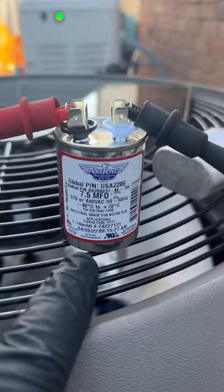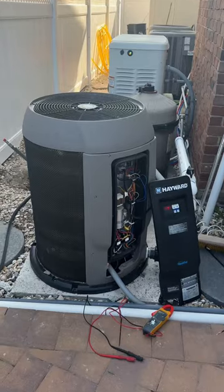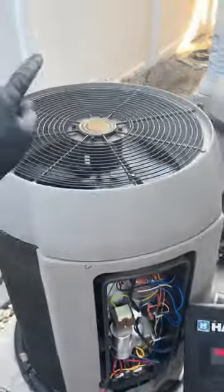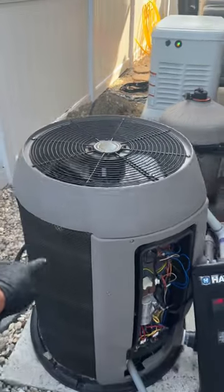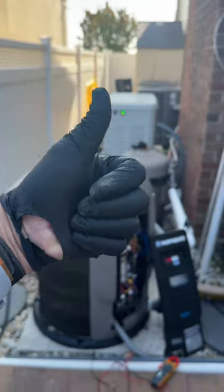We got the Amrad — proudly made in America — Amrad cap for the win. There we go: 74 set for 88. Compressor is running, condenser fan motor is running. There you go, Amrad for the win. Smash that thumbs up button and subscribe.